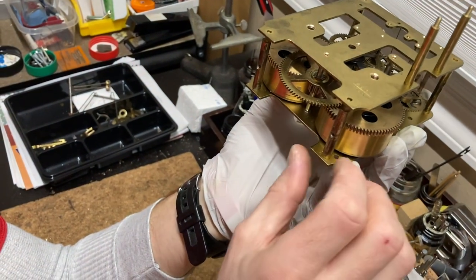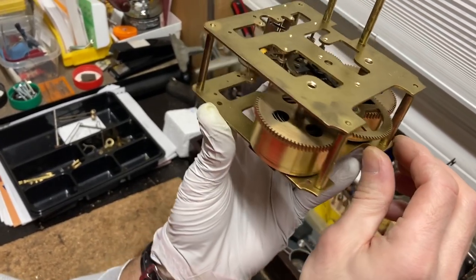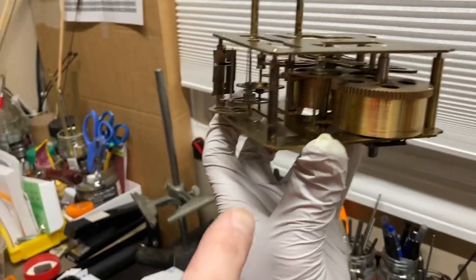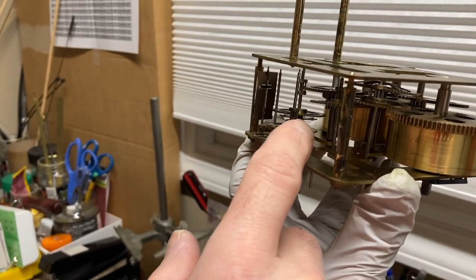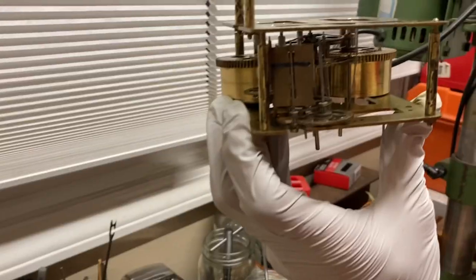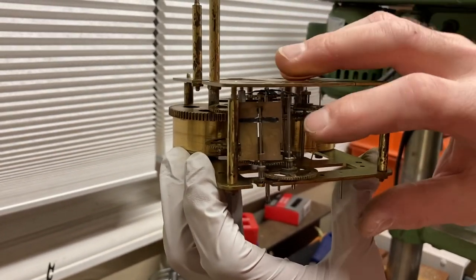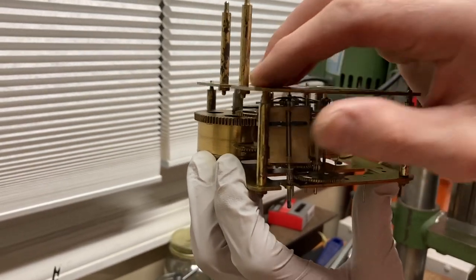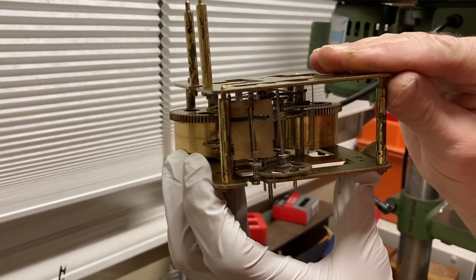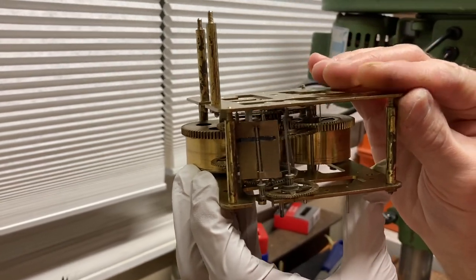I'm going to put my plate up and let gravity kind of position it. This movement has a wire spring and I want to make sure it gets into the hole. I'm going to apply a little pressure to get this going on the posts.